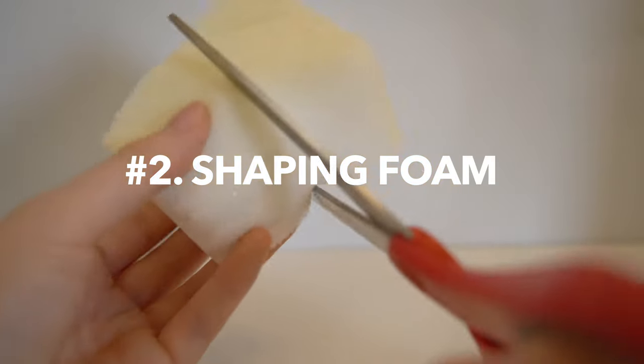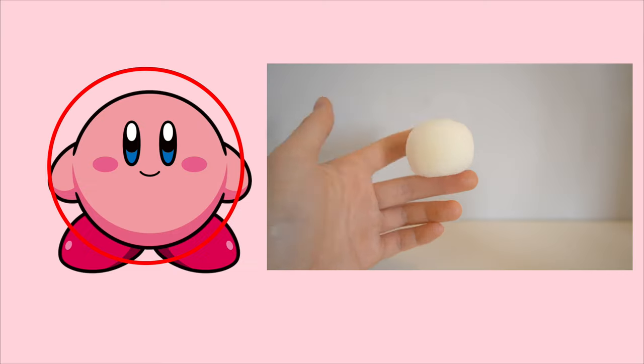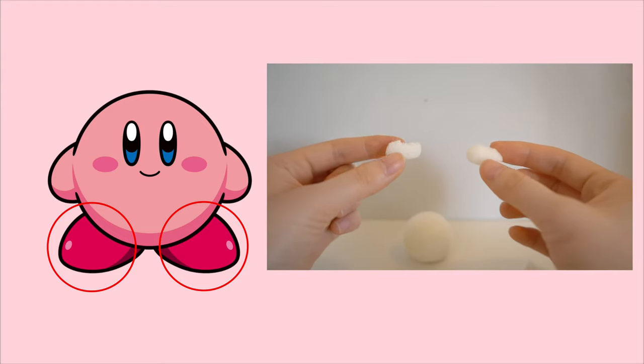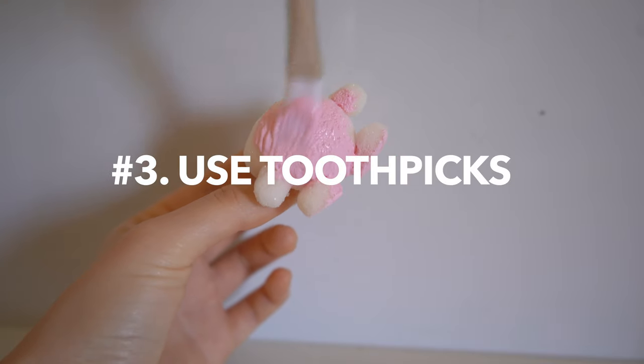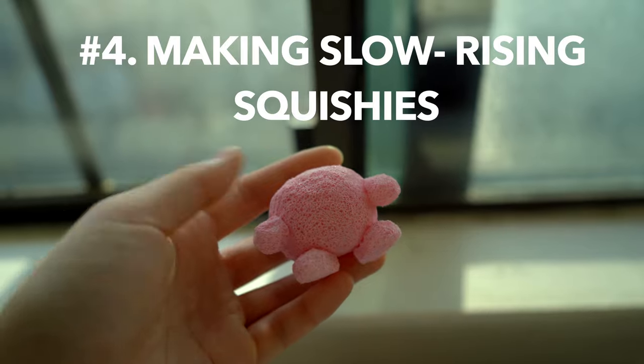The next tip is how to shape foam more easily. Rather than sculpting an entire squishy in one complicated shape, I like to break apart my subject into several different shapes. For example, I'm breaking Kirby into a circle, oval, and half circles. Then I let my squishies dry with a toothpick because I can cover more surface area this way.